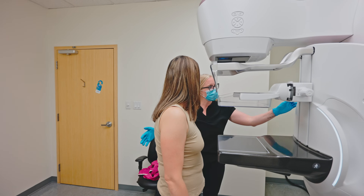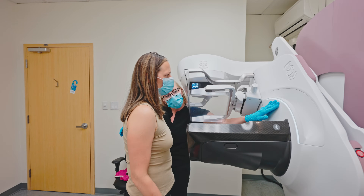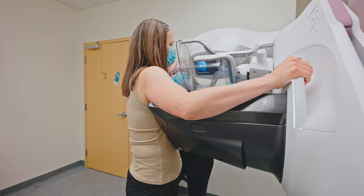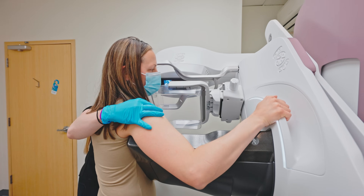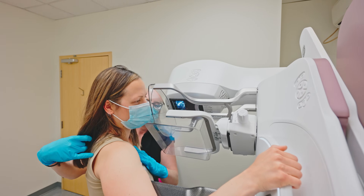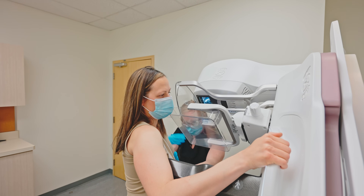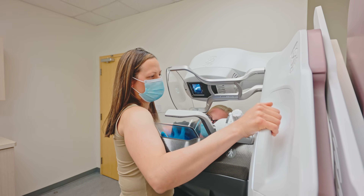Okay, we're gonna do the side pictures now — just gonna move the machine. Your right hand is gonna reach over and hold on to the white light there, and I'm gonna bring you up towards the machine. I want you to look at your right hand and lean way over — really relax your elbow and shoulder on that side. A little bit of pressure here; I'll start by applying the compression and you take over.